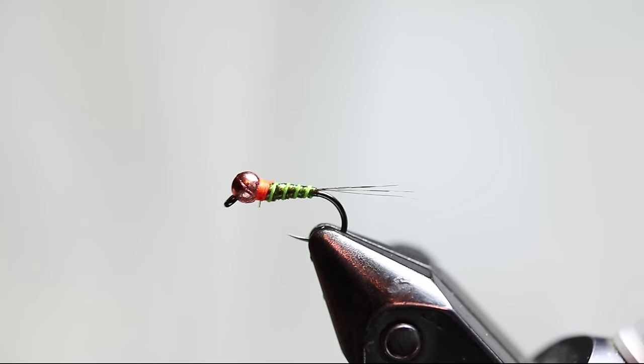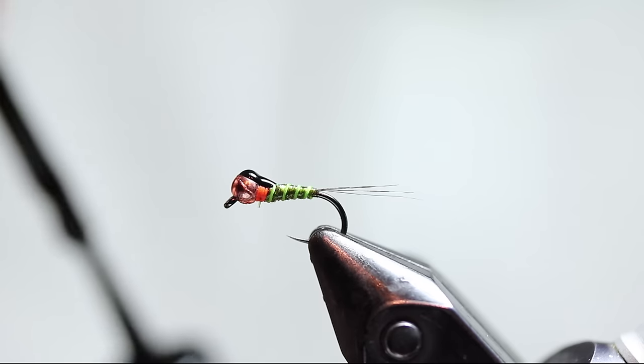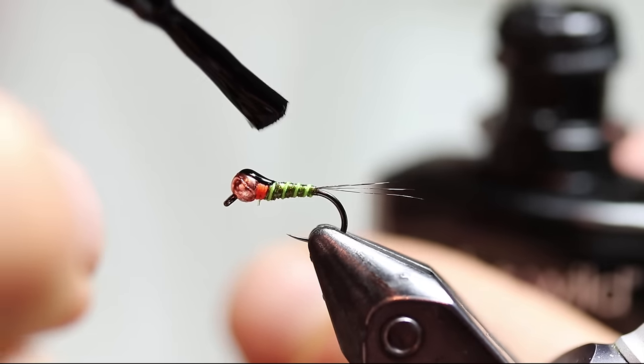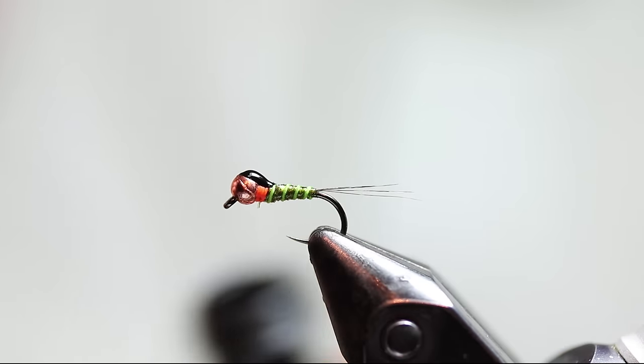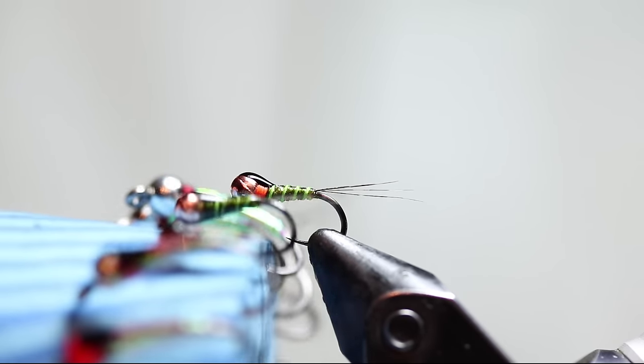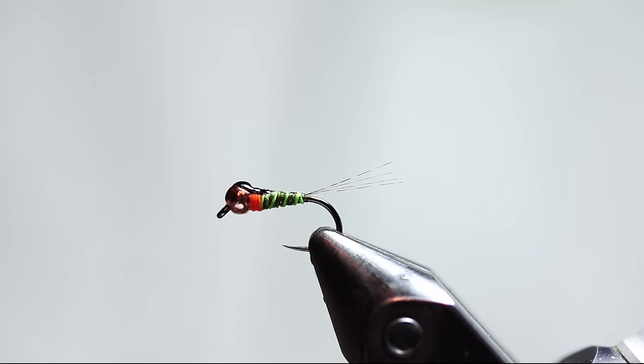The next step is kind of interesting. I'm basically going to take some black nail polish and make a wing case with it. Once it's buried in the resin it will look really nice. Typically it will want to soak down into that slot a little bit, so it typically takes two quick coats. I normally tie about a half dozen of these to this point because it takes a moment for that polish to set before the next step. So I have another one ready here that has already dried — after tying a half dozen or so to that point, you'll do the next set of steps to finish the fly all at once.